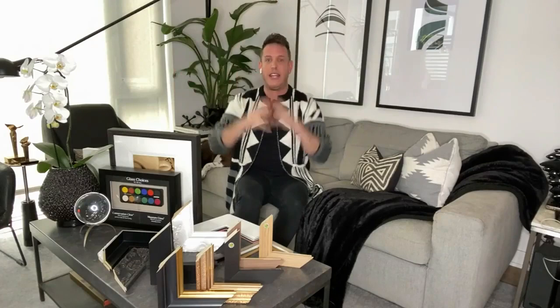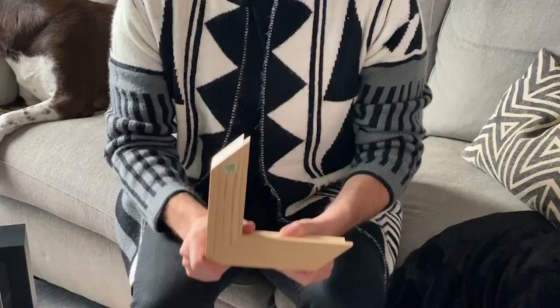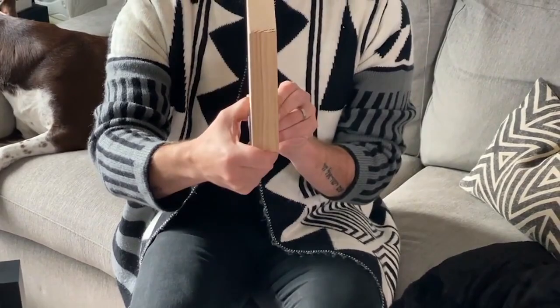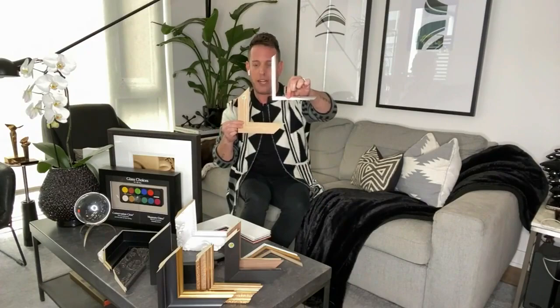The frame should always be smaller than the mat — that draws your eye in. The difference in frames is also really important. For example, if you have a really contemporary piece, this is a pretty simple wood frame, nice and deep. But what we can do with this is add something called a fillet. When you're with a framing professional, ask them about fillets. Fillets almost look like small frames, and they sit inside the existing frame, giving an added dimension — almost like a frame within a frame.